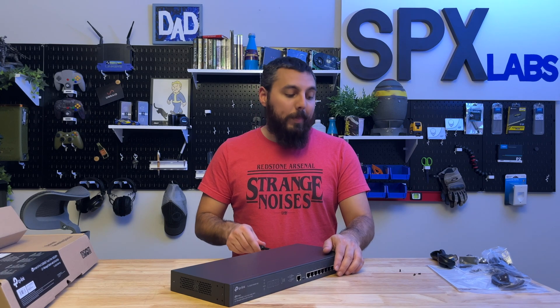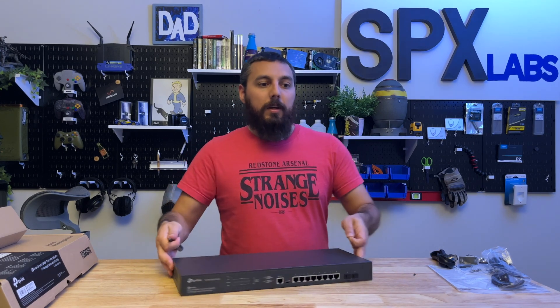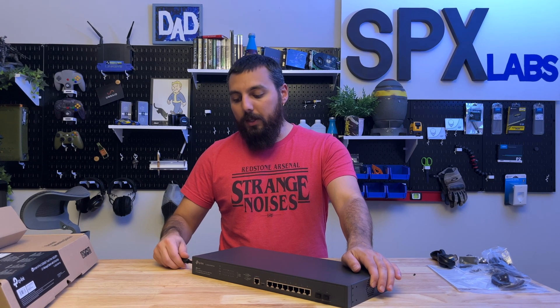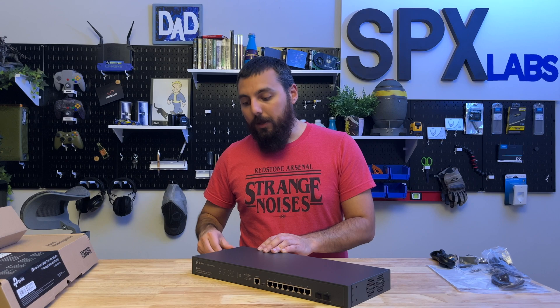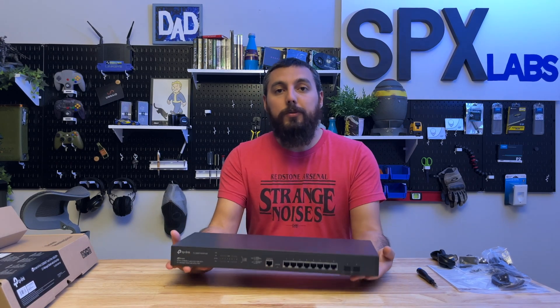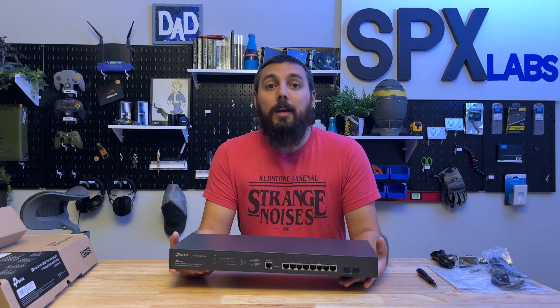This switch is clearly targeted for businesses, but I think small studios — maybe something a bit larger than SPX Labs — that can't really afford a 10 gig switch or doesn't really need one could benefit from this. 2.5 gigabits is pretty quick. A lot of ISPs are starting to roll out 2.5 gigabit and even 5 gigabit to people's homes, and a studio like mine is run out of a home. So this would be a pretty good option if I wanted to upgrade my internet to 2.5 gigabit, and using the EAP 660 HD access point, wireless devices could see above one gigabit per second throughput when transferring data to servers or the internet.